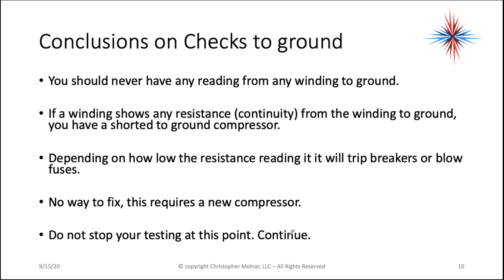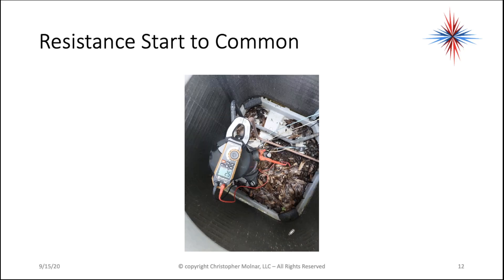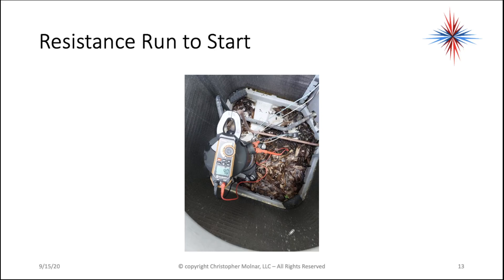Do not stop your testing at this point. Continue — just because you find one problem doesn't mean you shouldn't check the rest. The next thing we're going to do is check resistances from one winding to another winding. Starting with run to common, I have 1.6. Start to common, I have 2.5. And run to start, I have 4.0.